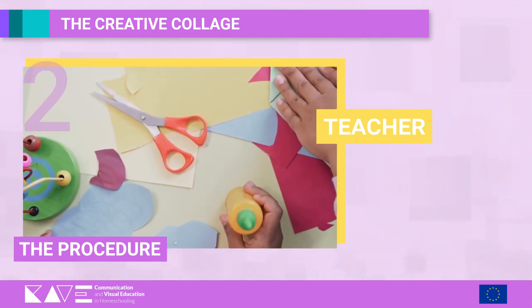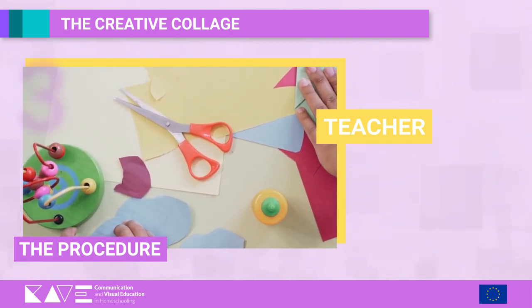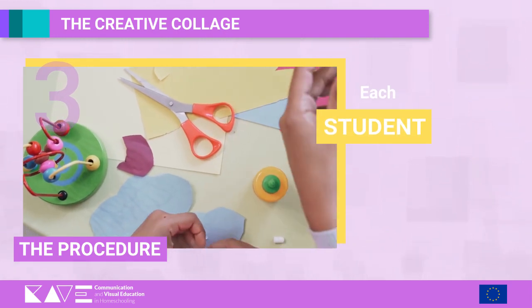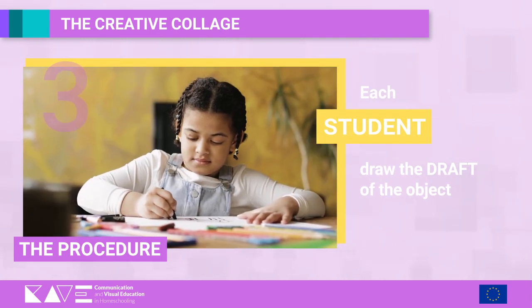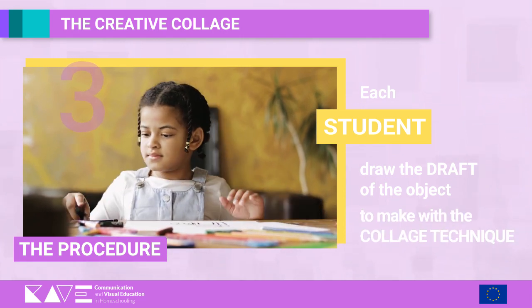Step 2: The teacher also makes available to students glue and scissors. Step 3: Then the activity starts, and each student. Step 4: Draws on a sheet the draft of the object, animal or character that they intend to make with the collage technique.